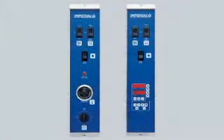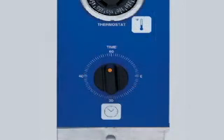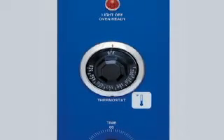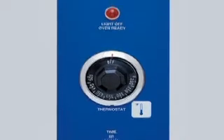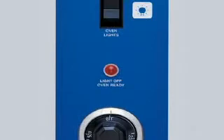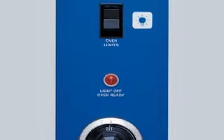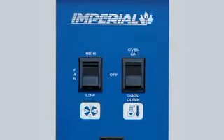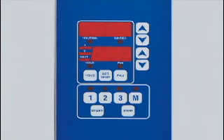Manual and programmable controls are available on all convection oven models. Independent time and temperature provide maximum flexibility for general baking and roasting. There's a 60-minute timer that sounds a buzzer alert. The thermostat controls oven temperatures from 150 to 500 degrees Fahrenheit. The oven ready light shuts off when the oven reaches the desired temperature. The oven light switch controls both interior lights with a momentary switch, so the light cannot be left on. The two-speed fan switch has a high speed for roasting and a low speed for delicate baking. Simple step-by-step instructions for programming the TurboFlow oven are available through Imperial customer service.